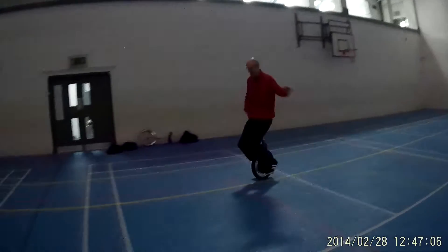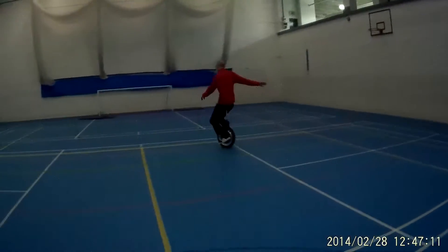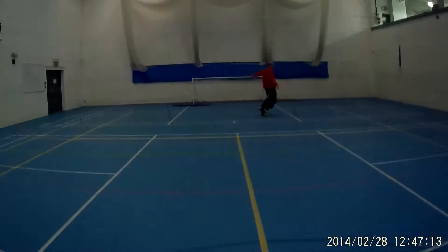Lean forward, and then get your pace, get your speed up again. That's it, you're learning a bit. I suppose the little slow paces help you learn a little bit about it as well.